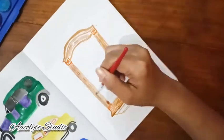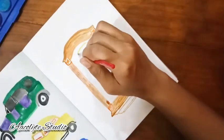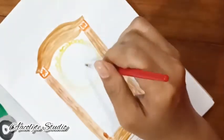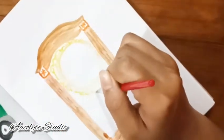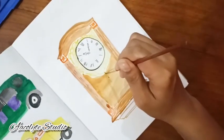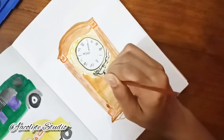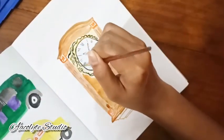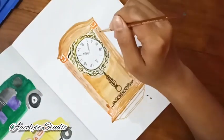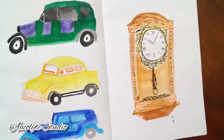I did the clock face with a darker yellow, though it isn't too visible. The pendulum is ready, and I'm adding black outlines around the yellow to keep that rustic look with random lines. Your things can be perfect or imperfect — it doesn't matter. It's your sketchbook; it reflects the way you feel. That's the final outcome and I hope you guys like it.